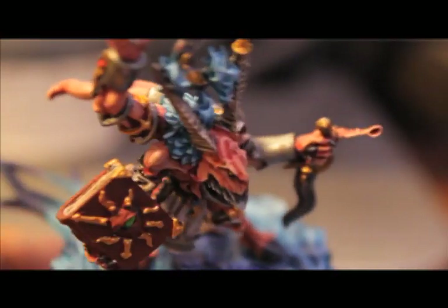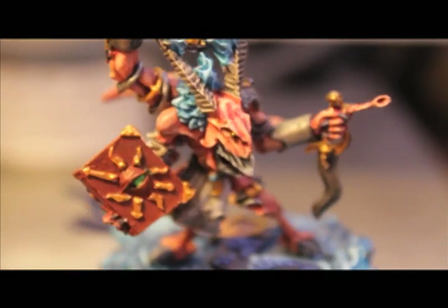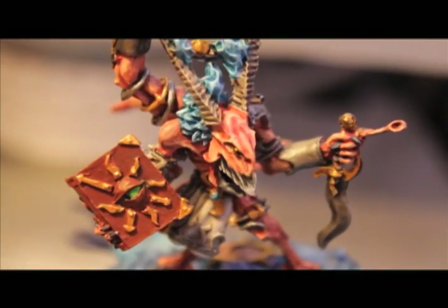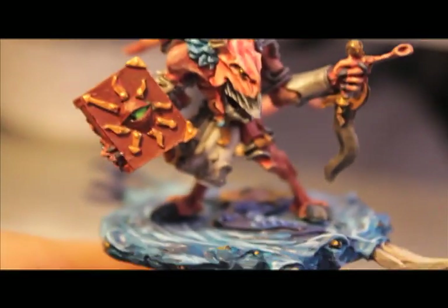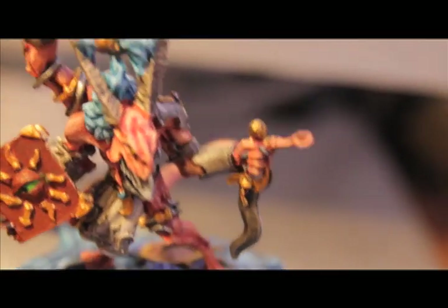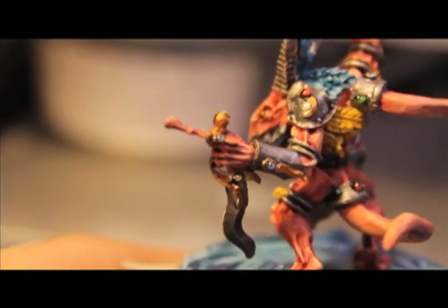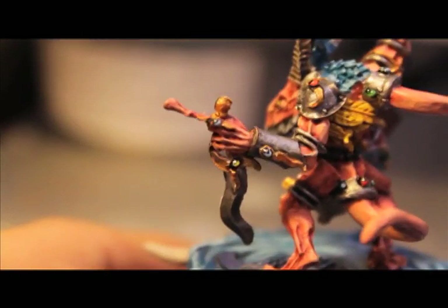Then I highlighted up with Dwarf Flesh mixed into the Talarn Flesh, and then the final highlight I used on Herald's skin was some Bleached Bone mixed in. I painted the metallics like I paint all of my metallics — Boltgun Metal and Iyanden Darksun. Boltgun Metal for the silver, Iyanden Darksun as a base for the gold, and then I painted up the gold with Shining Gold.